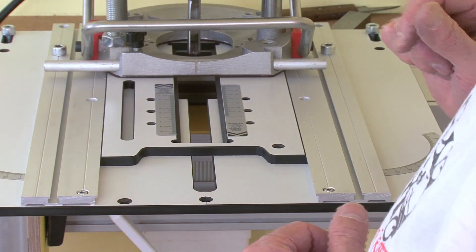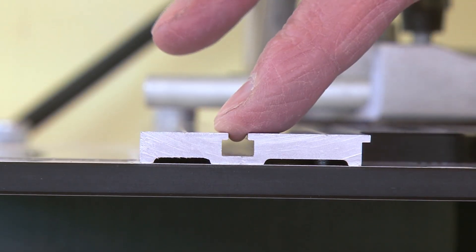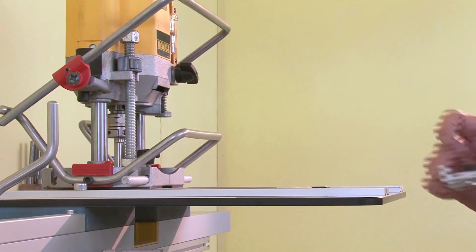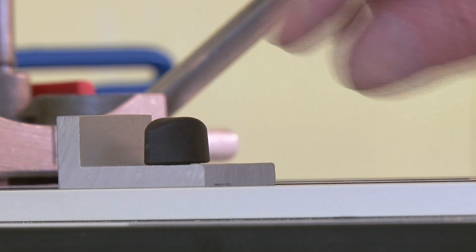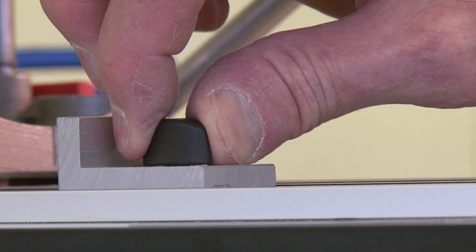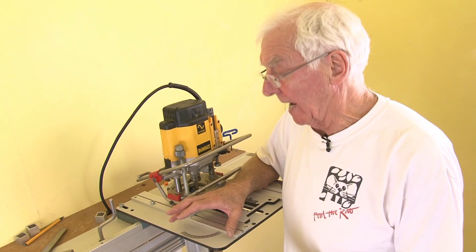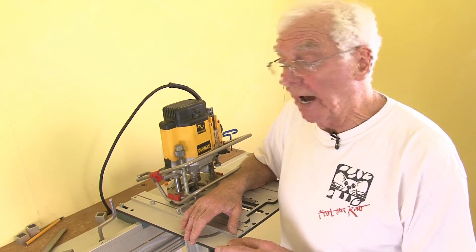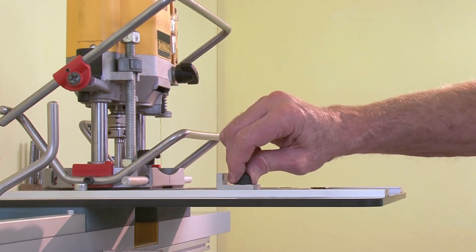Redesigning the guide rails allowed us to design in these T-slots, which means that as well as marking up the rail with cursor and pencil, you can place stops to control the position of the router. We have over the years kept the metrics of the whole machine very steady, so that everything will retrofit as we get new parts, and even the newest guide rails will fit the oldest machines.